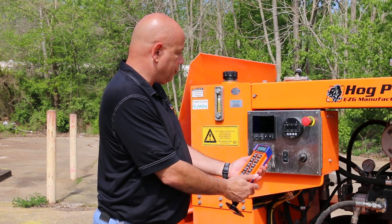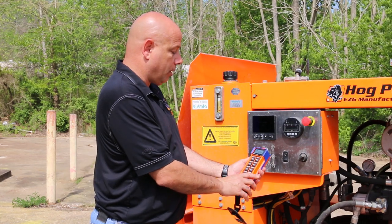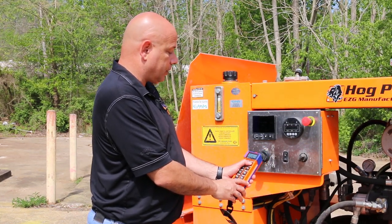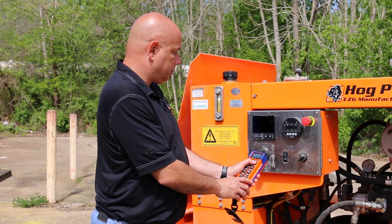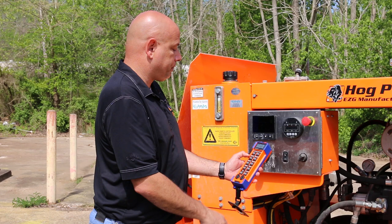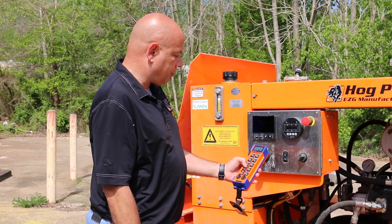So now that you're ready to pump, you'll hit your pump on, you hit pump forward, and now you can start increasing the volume that your pump is pumping. Same thing, if you need to turn it off, it turns it off.